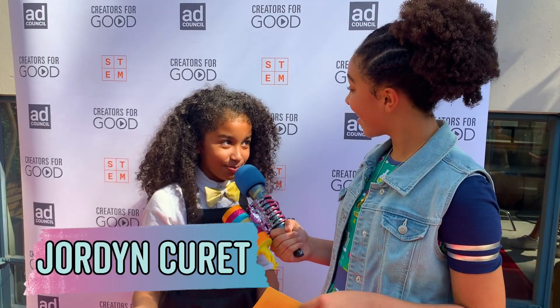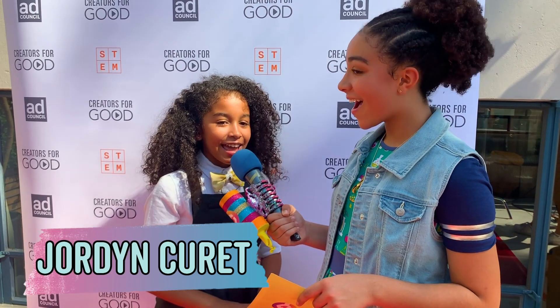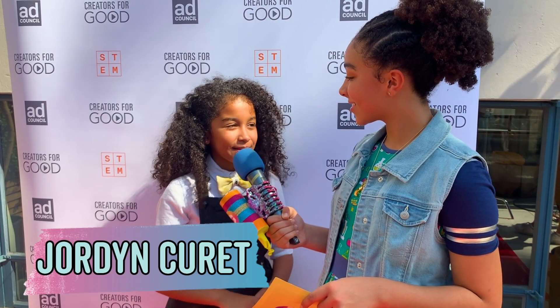If you were to invent anything in the world, what would you invent? I would definitely develop my own app — I'm actually in the process of developing one. I just built my own computer, which is pretty fun, and I also like making DIYs at my house, like soap and other amazing creations.